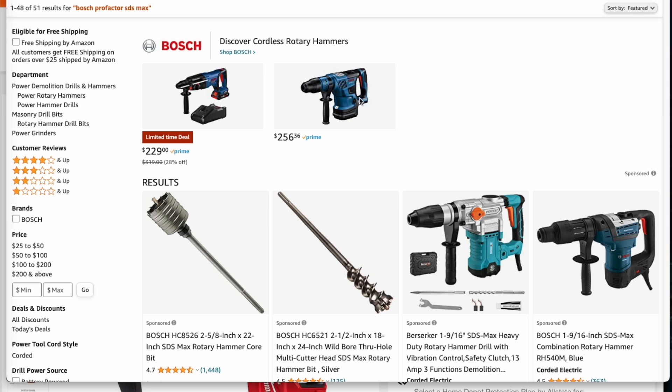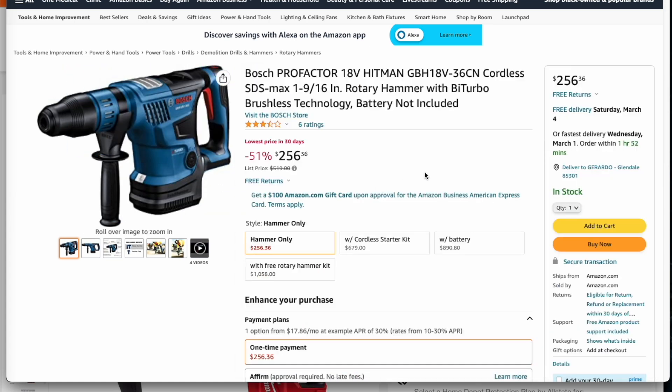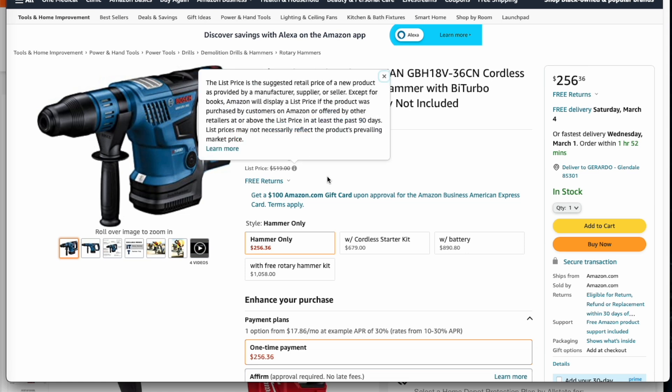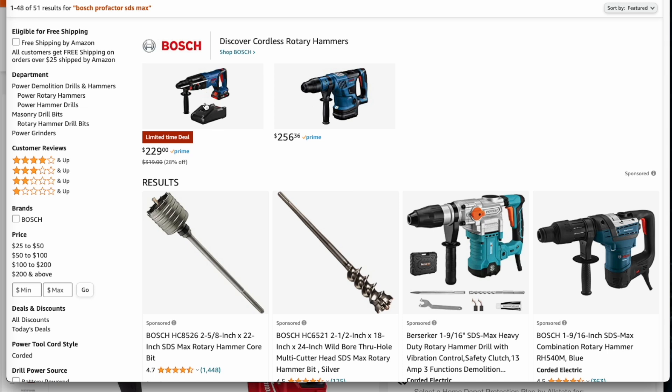I swear by these tools — I've used the model before this one. This is the ProFactor BiTurbo SDS Max, the 9/16 inch, and this thing's a beast. Check this out — it's half price, $51 down from $515. These things are very expensive. This is good for bigger jobs like breaking concrete for drain pipes. The smaller one is more for drilling holes in walls or concrete for windows. I definitely recommend this one — jump on it because prices sometimes go up as they sell out.